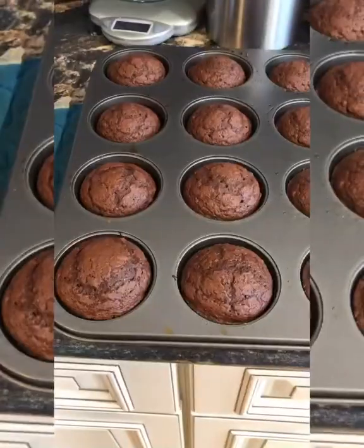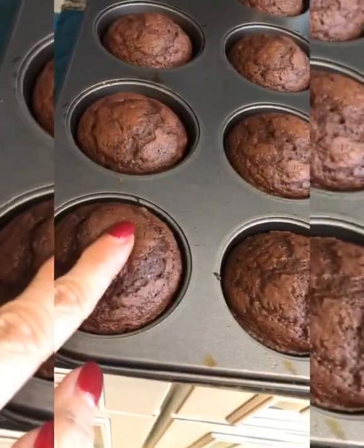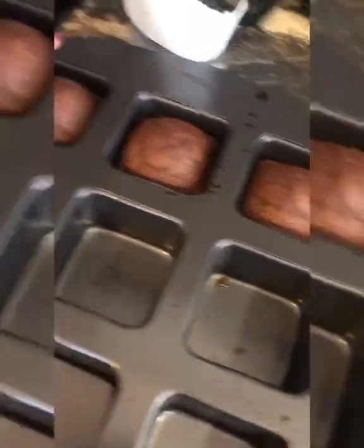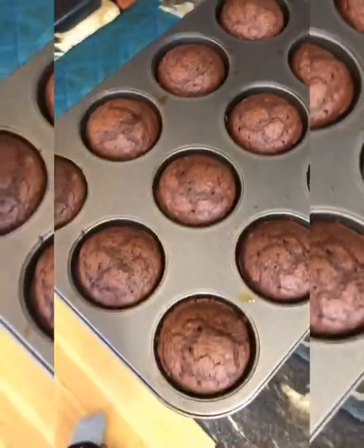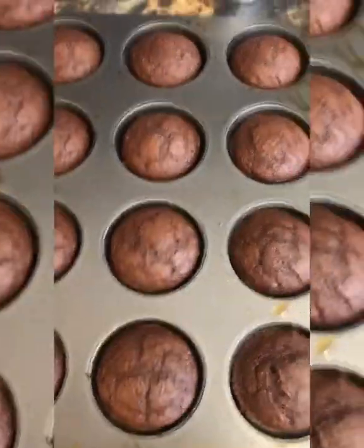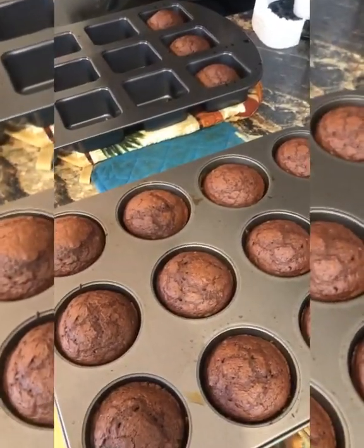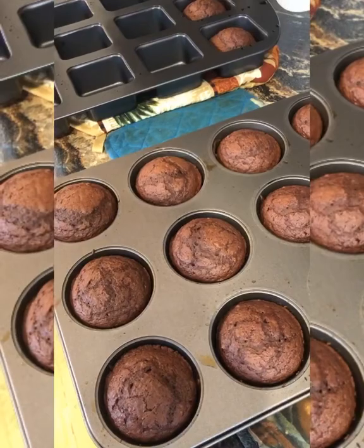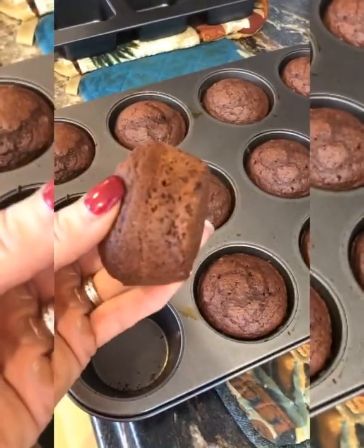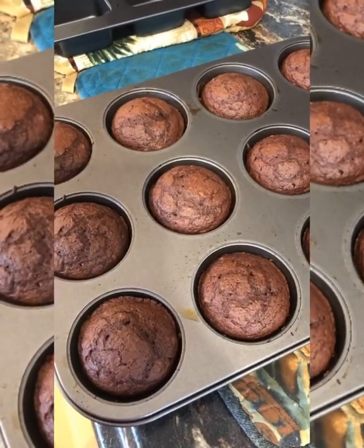350-degree oven for 20 minutes seemed to be absolutely perfect — we've got springiness, and my oven was already preheated. The little square ones turned out really pretty. This is a 15-muffin recipe; I had calculated it for 12 at three Weight Watchers freestyle points a piece, but now that I made 15 I'll have to recalculate and post that in the description. They turned out pretty, very light and fluffy. I'm taking them out so they don't continue to cook — they smell amazing and I'm pretty excited.